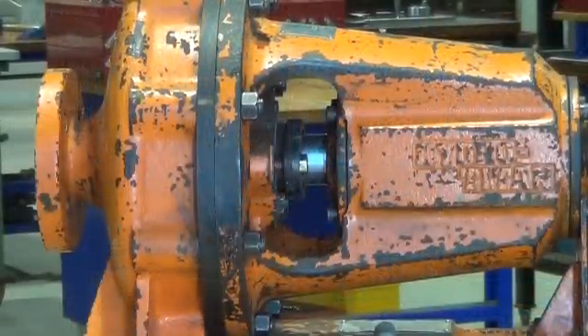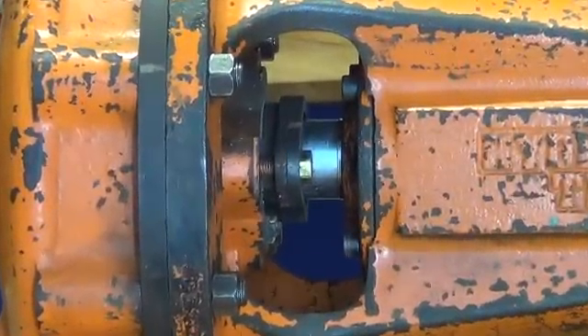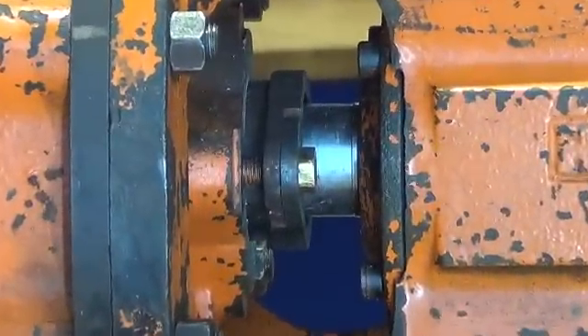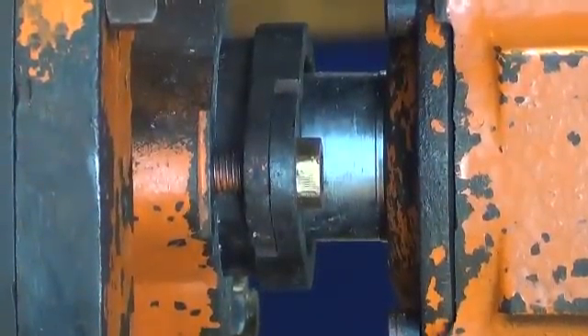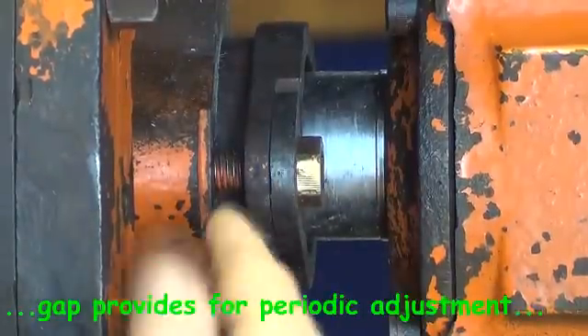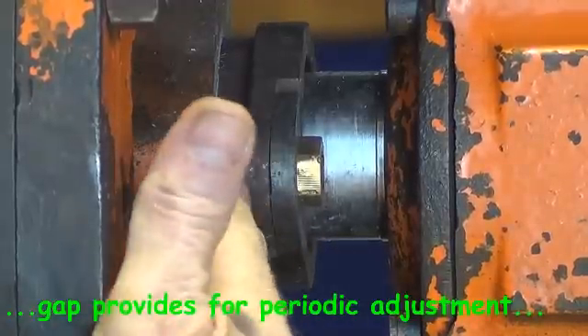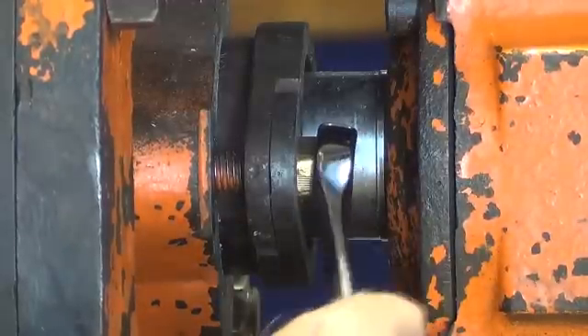You can see clearly the gap there between the gland and the stuffing box — probably about 10mm or so — and that will allow plenty of adjustment to prevent any leakage. And so that gland is ready for service now.